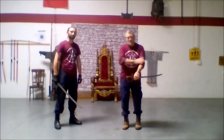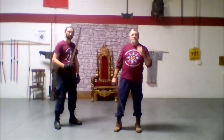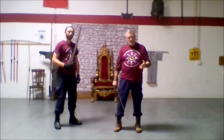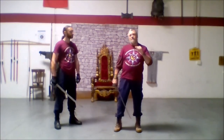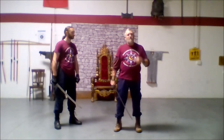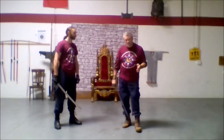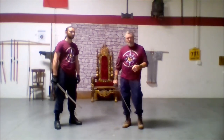We are going to break this into a couple different parts. The first part is going to be done with the cutlass by itself — we are going to learn a sequence. Then we are going to change that sequence a little bit and add a knife. So we are going to progress through these two different actions: sword alone, and then sword and knife.